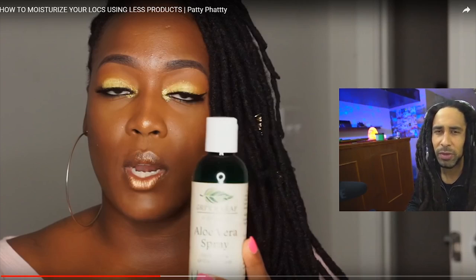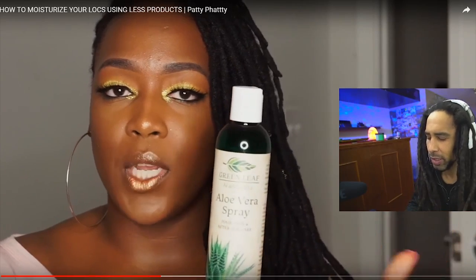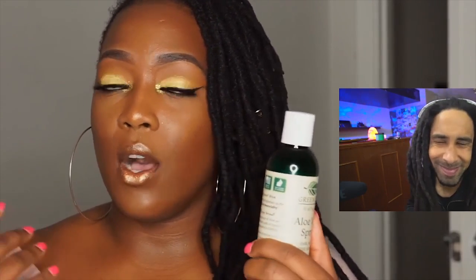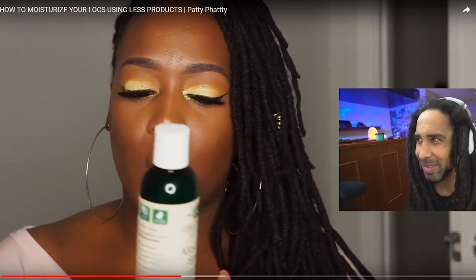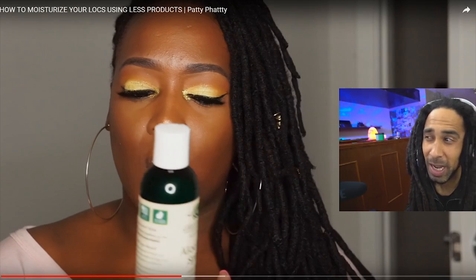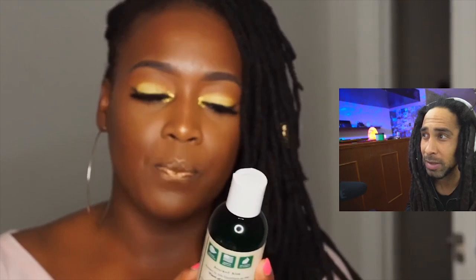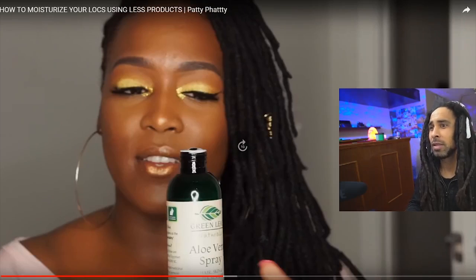That even comes down to the lotions and creams we moisturize our bodies with — we've got to be careful of colognes, perfumes, and cleaners too. You want to make sure what you're putting in your hair is actually good for your hair. She explains that aloe vera is a plant that can be used for a lot of things — your skin, your hair, even as a herbal tea using the actual plant. This spray is more for external use, and the bottle says it's great for dry, itchy, irritated skin.